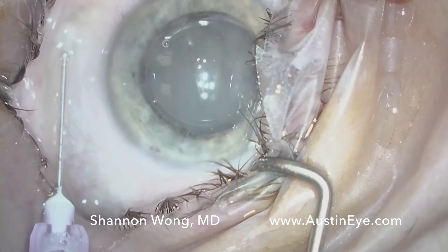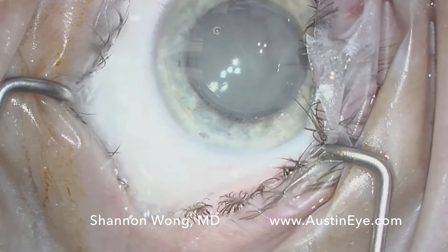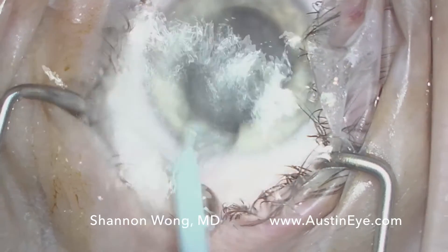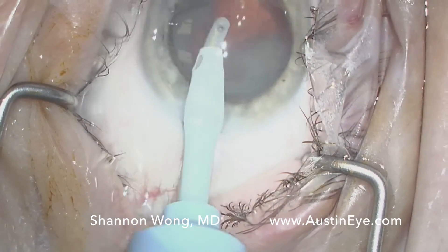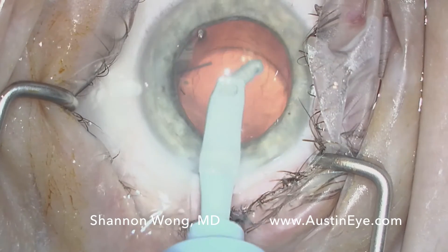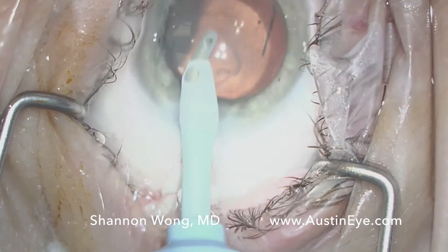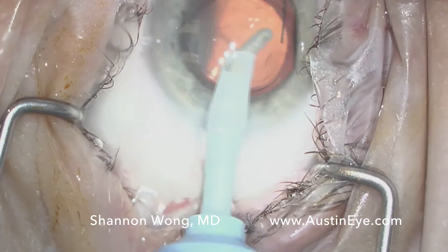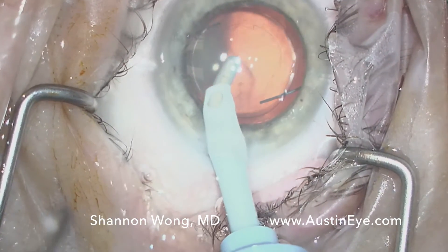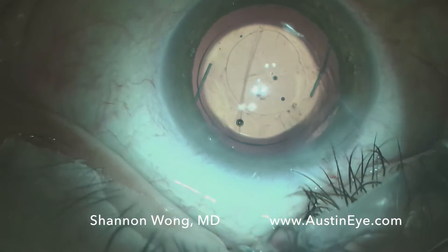Then I inject 0.1 mL using a 30 gauge needle into the subconjunctival space. I view this as a depot of steroid that will provide a longer-term release of steroid medication. We then vacuum out the viscoelastic. One notable finding is that the red reflex we normally see with ease when aspirating viscoelastic at the end of the case is obscured, so the ability to visualize tiny strands of cortex is somewhat compromised.